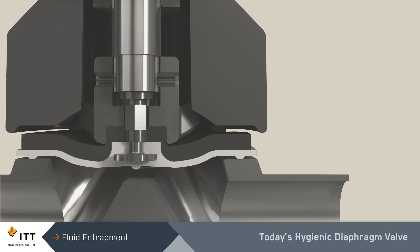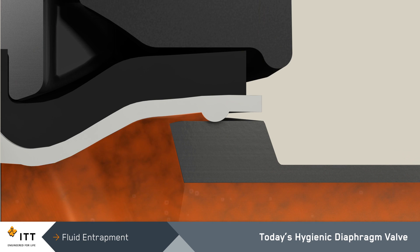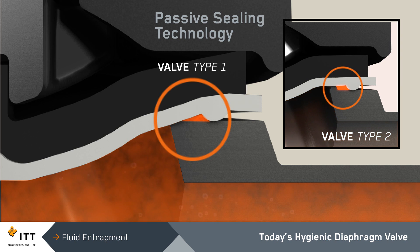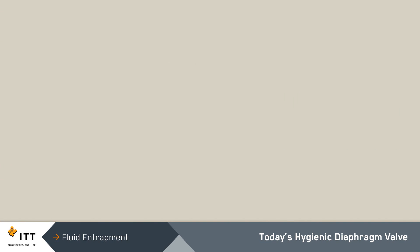Although hygienic diaphragm valves are the cleanest valves in the biopharm industry, all of today's valve designs can allow fluid to become entrapped between the diaphragm and body during thermal cycling or diaphragm flexing. Today's diaphragm valves utilize passive sealing technology, which relies on diaphragm material properties and four fasteners to create a seal. The wide range of temperatures and pressures utilized in the biopharm industry constantly challenge the capabilities of the diaphragm materials that are acceptable in the industry.